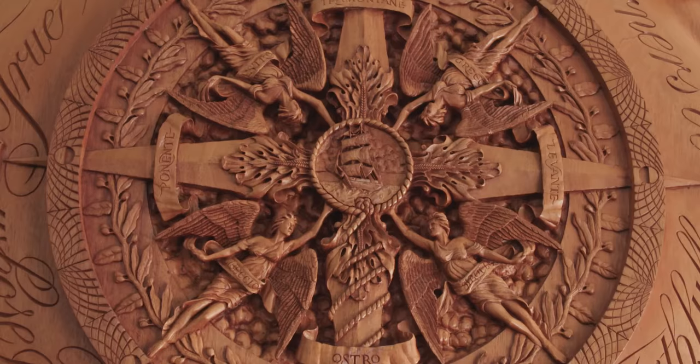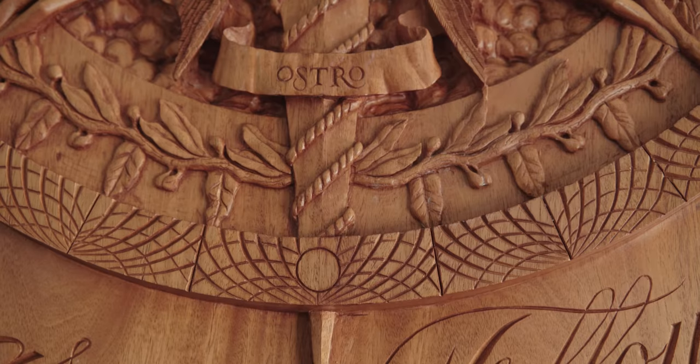Outside of that you have the laurel wreath crown, with its outer leaves pointing to the other 32 points on the compass. This is the crown of victory that the Apostle Paul spoke of as the reward for those who run the race of faith.